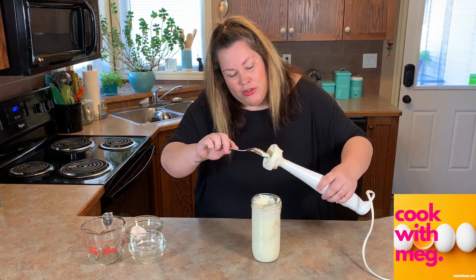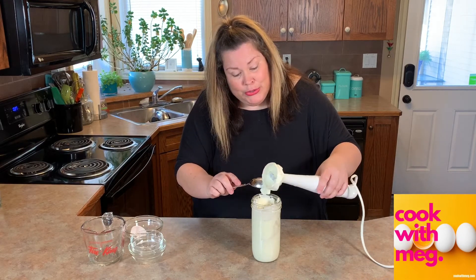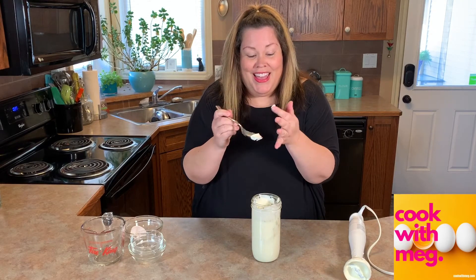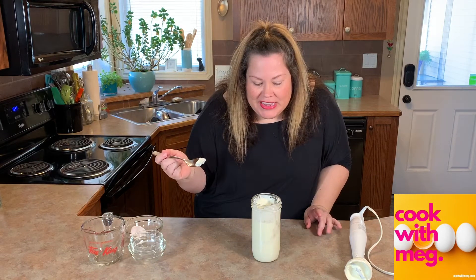— flavorful. You could add a pinch of cayenne to this. You could add a little bit of lemon juice. I'm going to go in and try it. Here we go. Absolutely amazing.